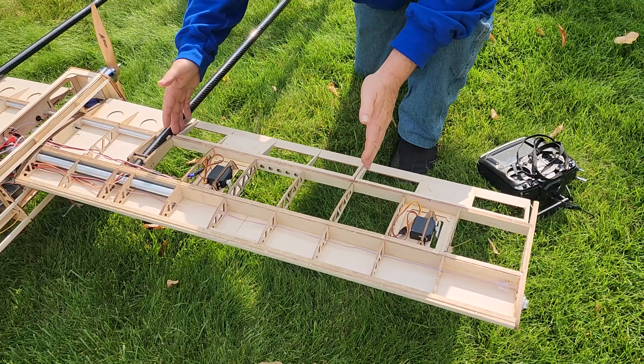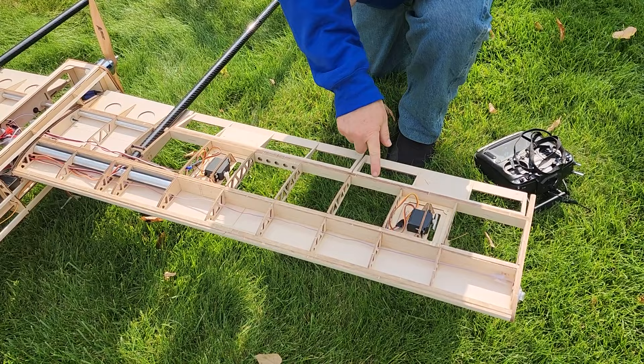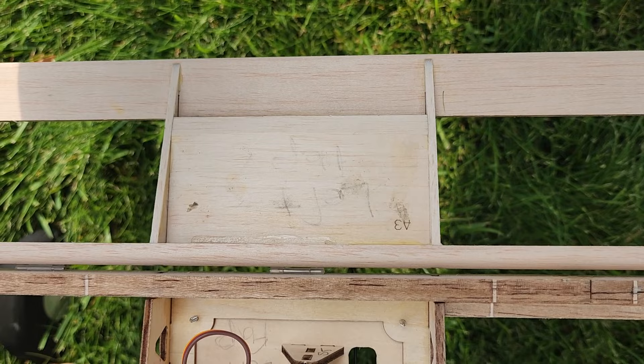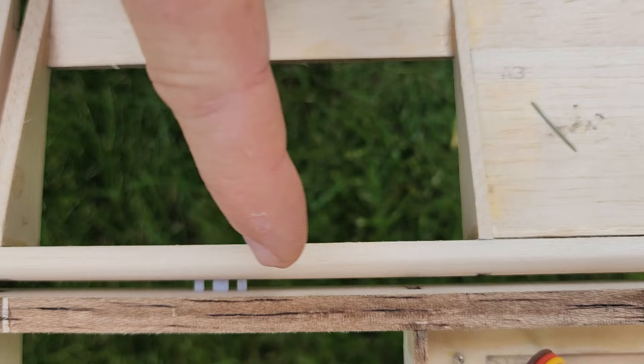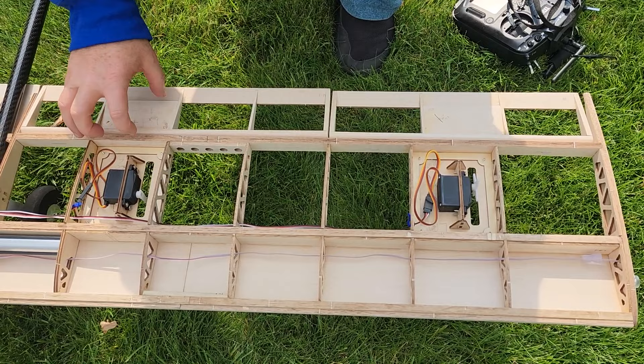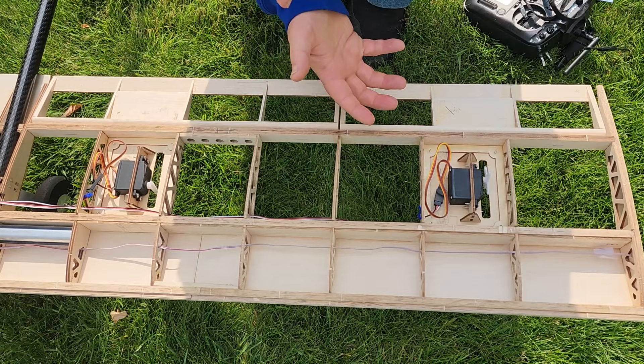If you look in here a little closer, you can see there are two different kinds of hinges. The hinges on the flaps — the inside control surfaces — are full hinges with pins. The hinges on the outside are mylar hinges. I'm not sure why the difference; it seems they want stronger hinges on the inside, although the outside are the ailerons and will probably be doing more work. But we'll go with it as designed.